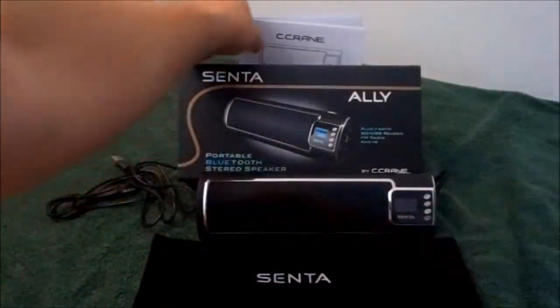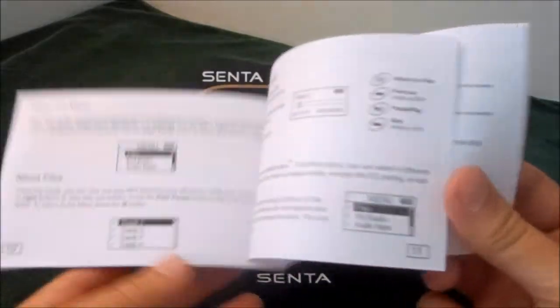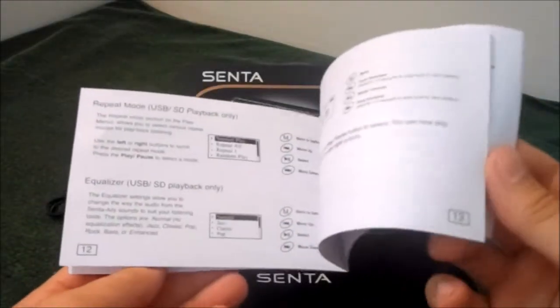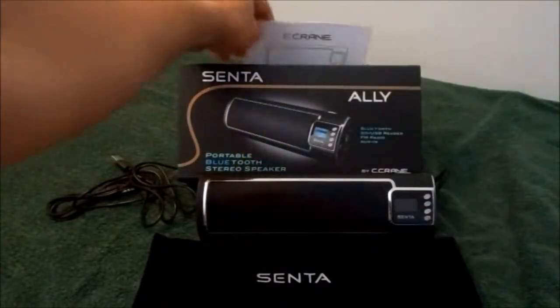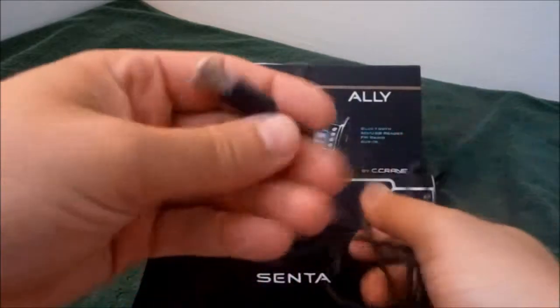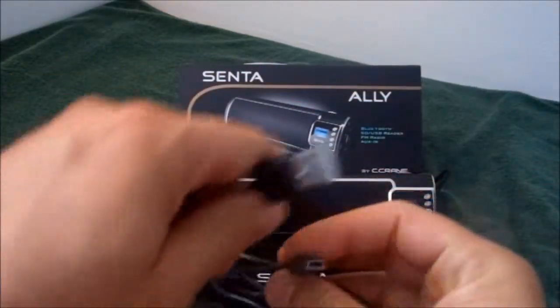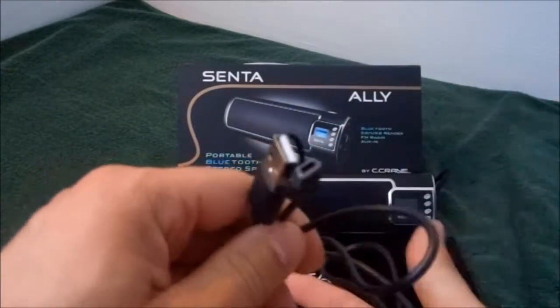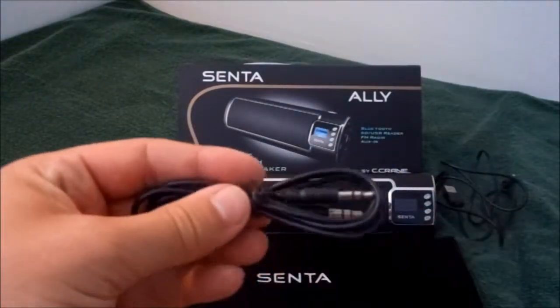It comes with a very informative instruction manual that tells you exactly how to use the device — every little bit. There's a lot to this device. It comes with a micro USB charging cable, which you can simply plug into the computer to charge or use with a USB wall outlet. And it comes with an auxiliary cable.